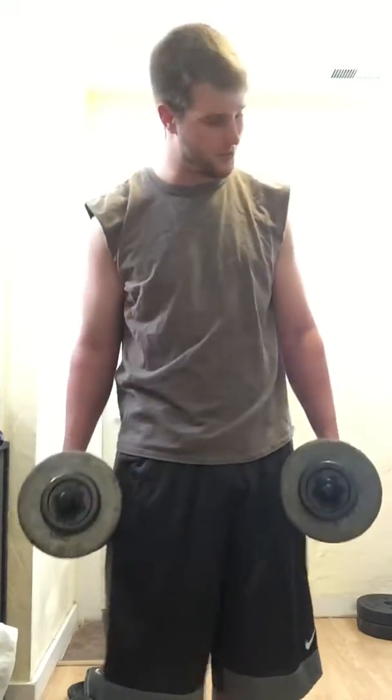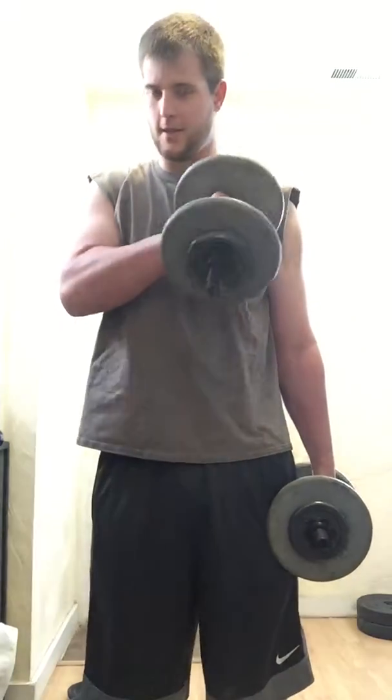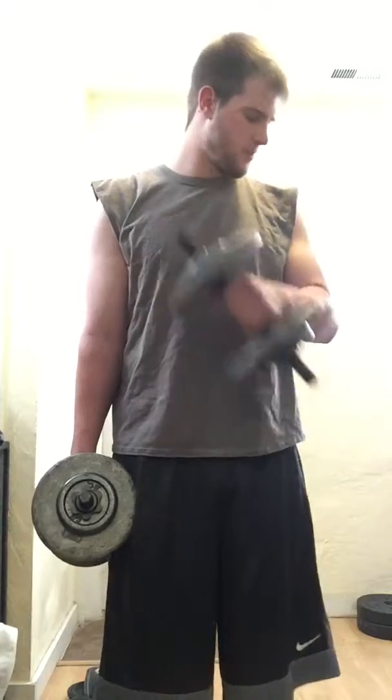Next exercise is hammer curls. It's best to have a straight bar, but if you only have dumbbells, no excuses — just alternate and keep it straight, shoulder straight, and hit that hammer curl. Think about hammering those biceps. Third exercise is the same hammer curl but you're coming across the chest. That cross-body range of motion activates the muscle a bit more, and these hammer curls and cross-chest movements are really what peak everything out.